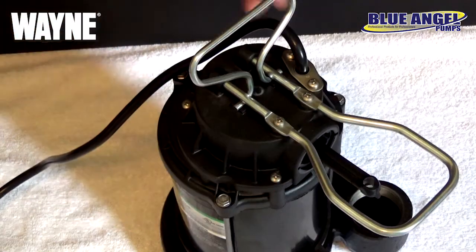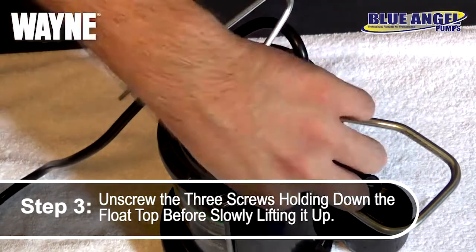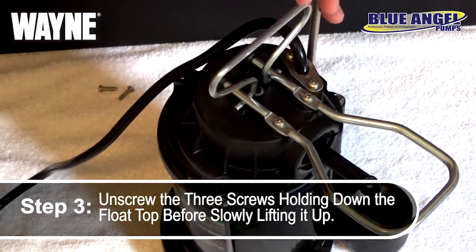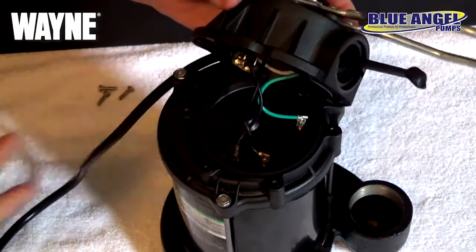You can then start removing your float top by locating and unscrewing the three Phillips head screws from the top of the pump holding down your current float top. With the three screws removed, slowly lift the float top away from the pump body.